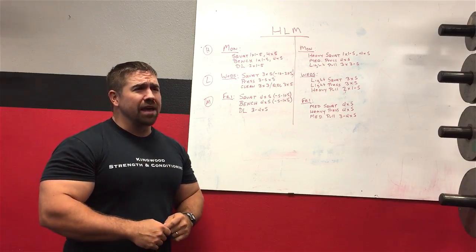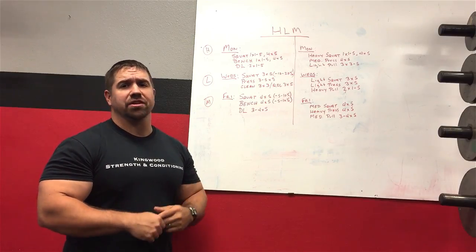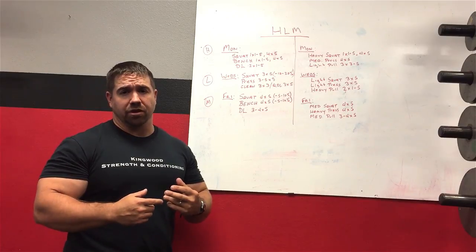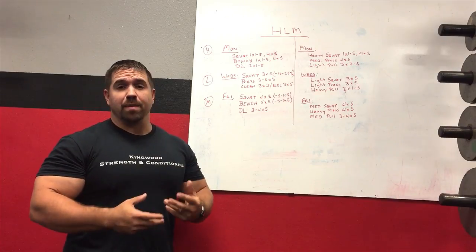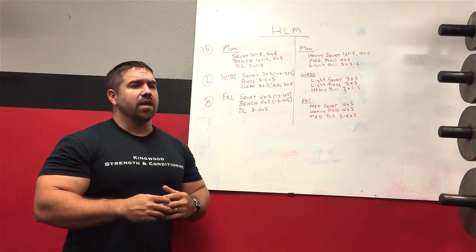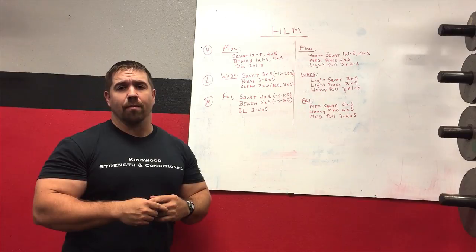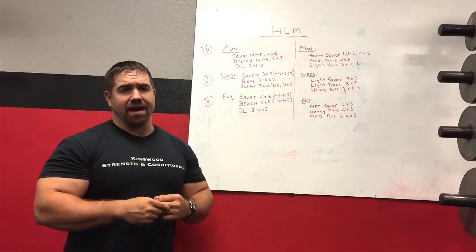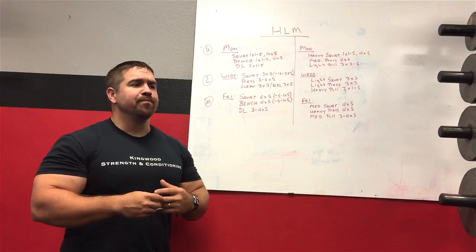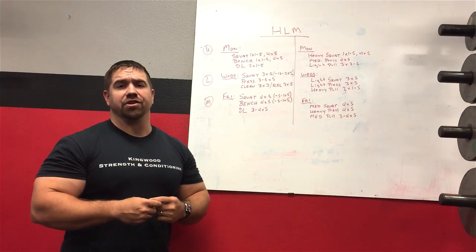We get a lot of questions about the heavy light medium training system. There's not that much information out there on it, partly because not a lot of people do it. I think the reason is that the system is somewhat vague on how to actually set up a training plan. If you look at something like the Texas Method, more people do it because it's a little bit more rigidly defined.